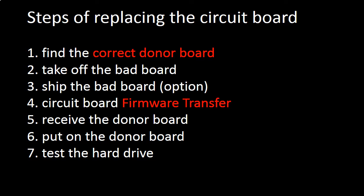Step 4 - Circuit board firmware transfer. Step 5 - Receive the donor board. Step 6 - Put on the donor board. Step 7 - Test the repaired hard drive.